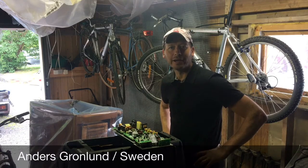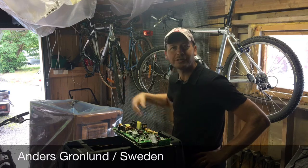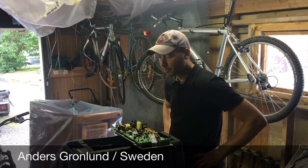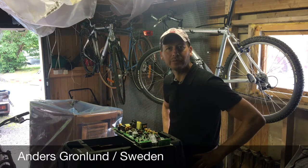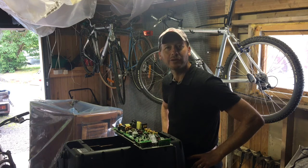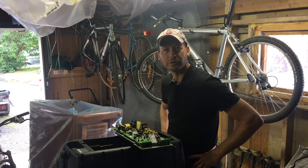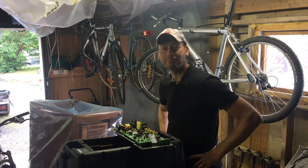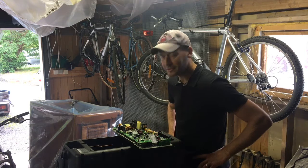Hi there, Anders here, welcome to my garage. A couple of weeks ago I got a couple of Mackie SRM 450 version 2 from a friend — they were standing in the rain and he was supposed to throw them away. I asked if I could get them, and I did.